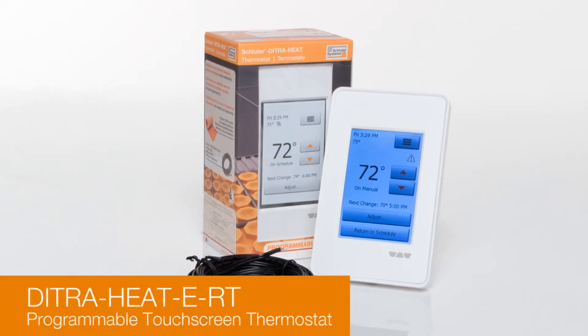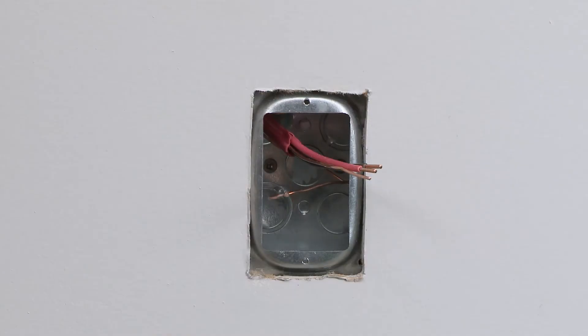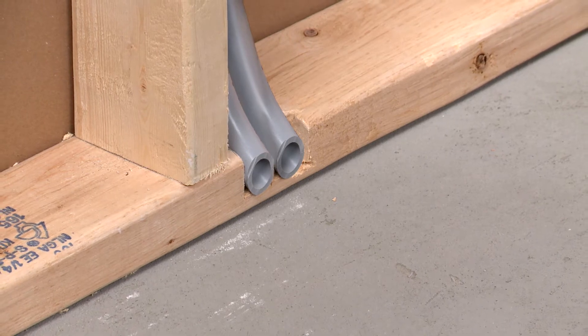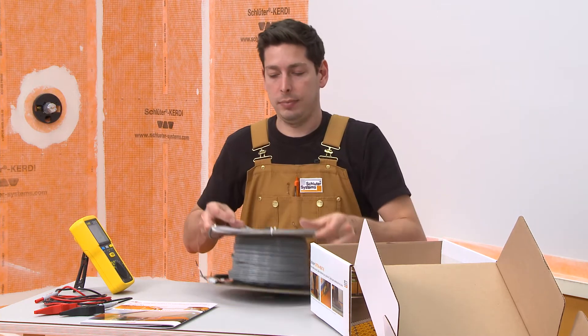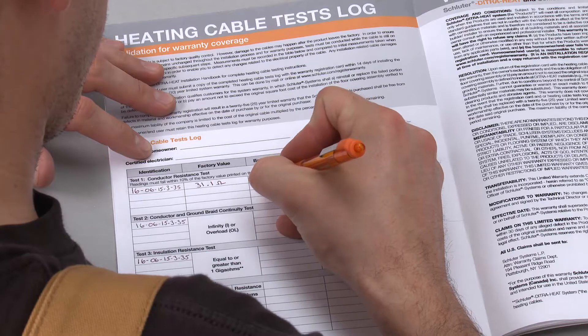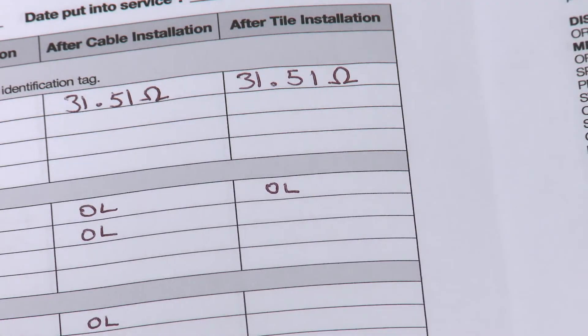In this application, we will use the DitraHeat E-RT thermostat mounted on a double-gang electrical box with a single-gang mud ring. Two sections of conduit were run from the electrical box to the base of the wall to protect the heating cable cold lead and floor temperature sensors. Each heating cable is subject to factory quality control; however, damage to the cables may happen after the product leaves the factory. In order to ensure that the heating cable quality remains unchanged throughout the installation process, a series of tests are conducted before cable installation, after cable installation, and after tile installation. Measurements are compared with factory values and recorded in the heating cable tests log. The owner must submit a copy of the completed tests log with the warranty registration card to Schluter Systems and retain the log for warranty purposes.